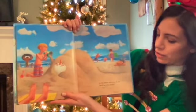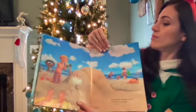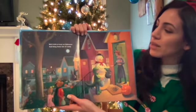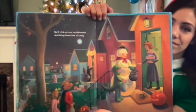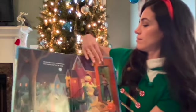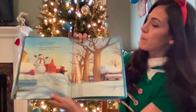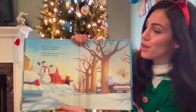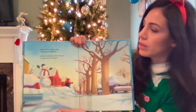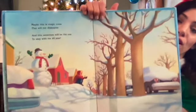At the beach we'd play all day. He'd get very sandy. We'd trick-or-treat on Halloween and bring home lots of candy. Maybe this is magic snow that will not disappear, and this snowman will be the one to stay with me all year.